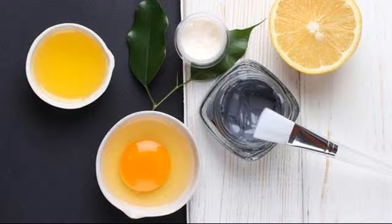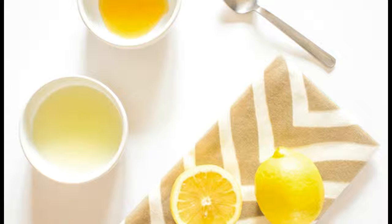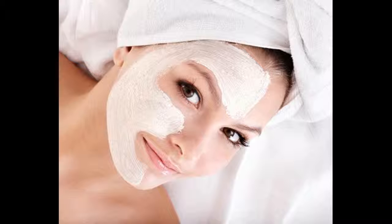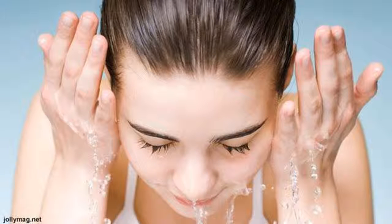Lemon and egg white mask: mix one egg white and two tablespoons of lemon juice. Separate the mixture into three parts. Apply the first part on the face, leave it to dry, then apply the second part, leave that to dry, and finally apply the last part. This will help you get rid of acne and achieve soft and healthy skin. Wash it off with lukewarm water and pat dry with a towel.